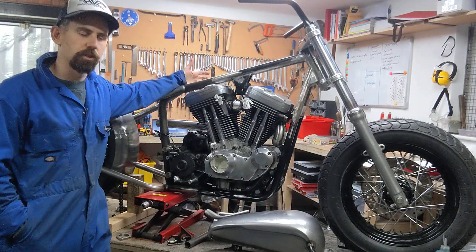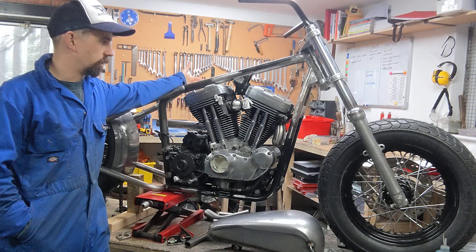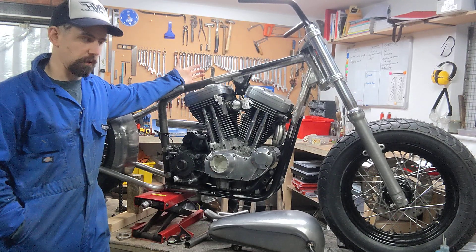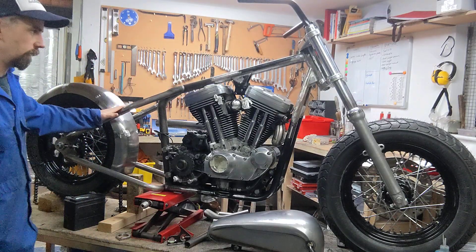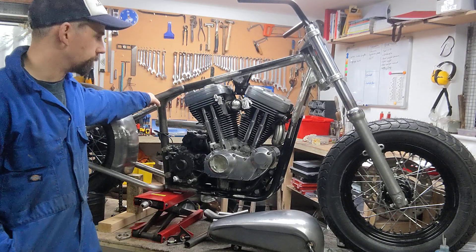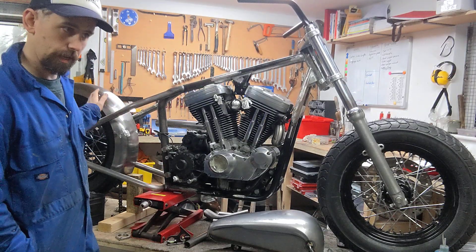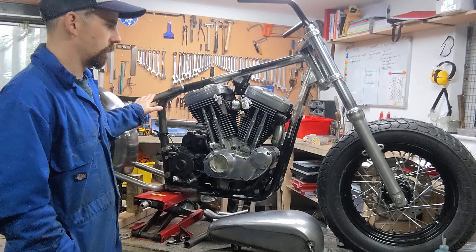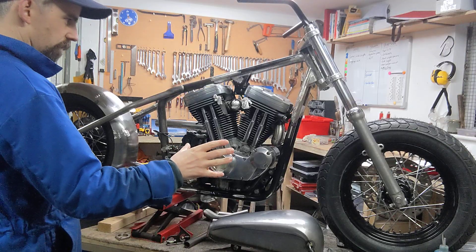I thought I'd do a video to talk you through my latest build, which is this Harley Davidson XL 1200 Sportster. I've already made a bit of a start but thought this was a good point to bring you up to speed and explain my ideas and where I'm going with it. I've hard-tailed it using a TC Bros hard tail kit and hard tail frame, and gone for fat chunky front and rear tires.